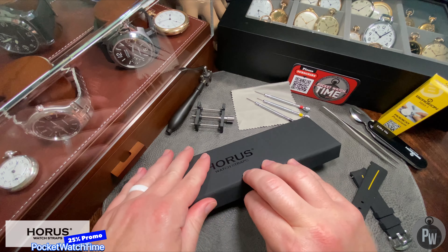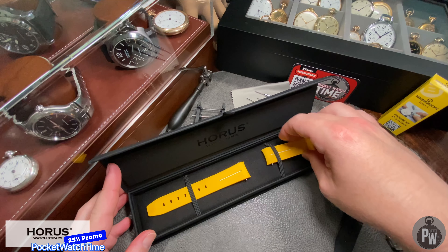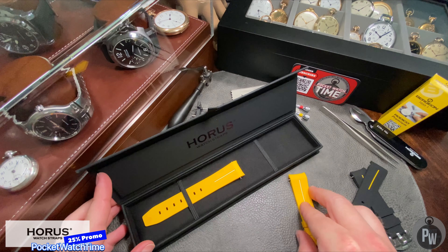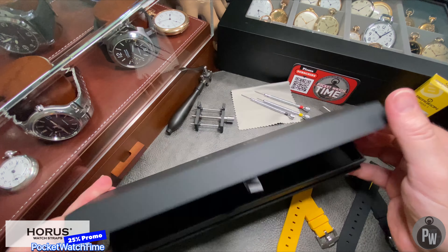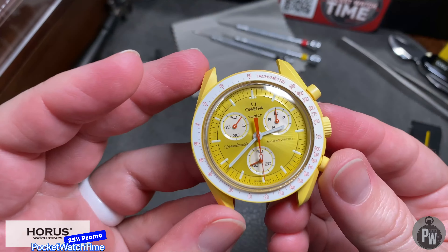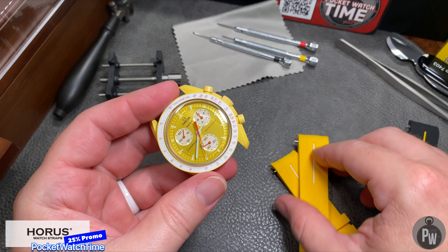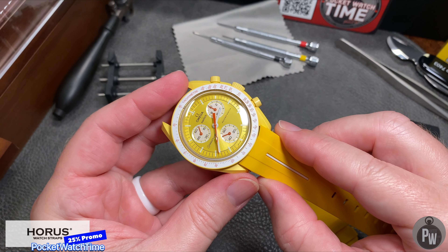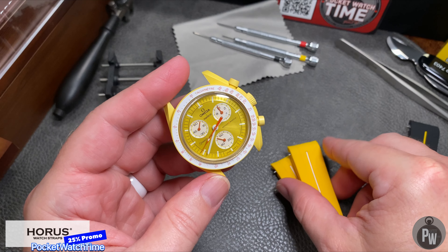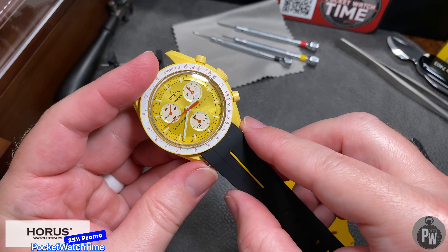Not only was Horace nice enough to send me a strap, they actually sent me several. So for this divisive collaboration between Omega and Swatch, this Moon Swatch has some options today. These two straps are integrated — that means they're form-fitted to specifically fit the Moon Swatch. Horace sent me the black strap with yellow highlights and the yellow strap with white highlights. The yellow is a little bit not the same color, but I think that's an advantage. The yellow they chose is actually pretty vibrant.